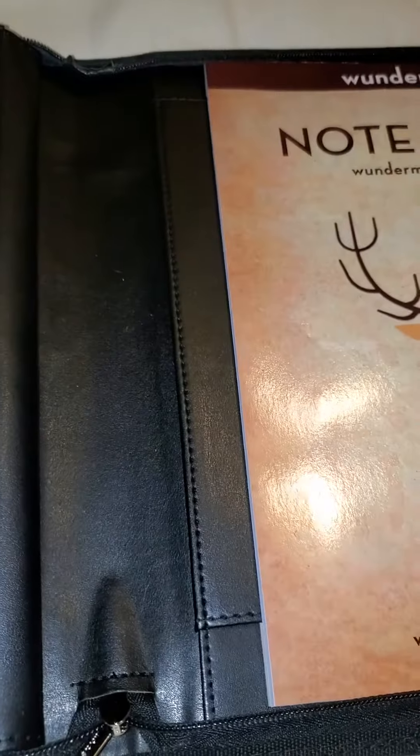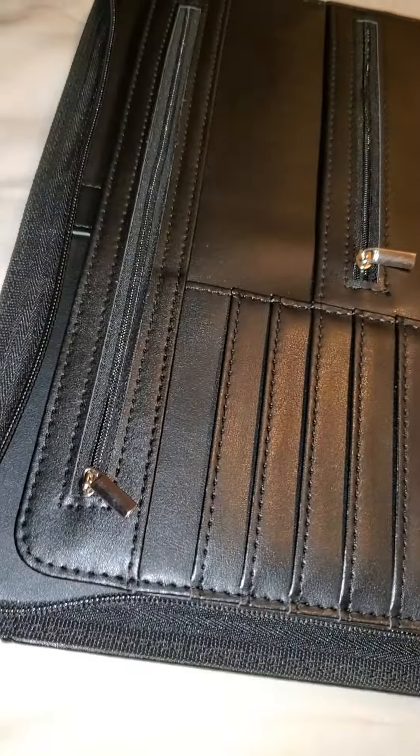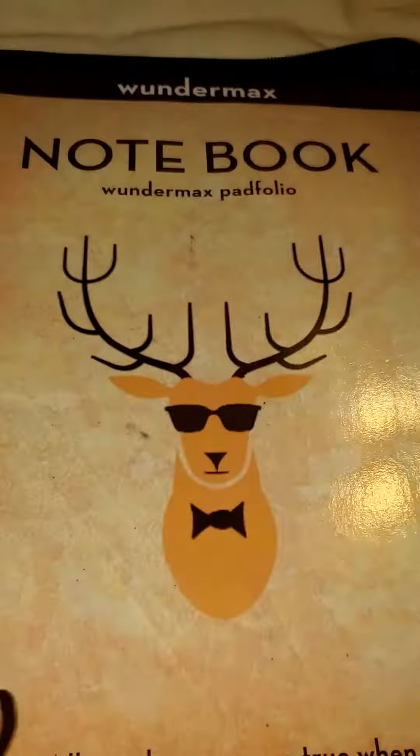We haven't set it up completely, but what we're going to use it for is keeping track of all of our expenses for the business involving our vehicle. Also, if we take notes in the field, it comes with this great little notepad that fits right in there.